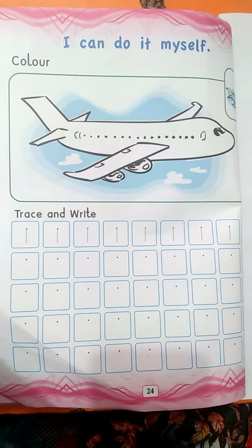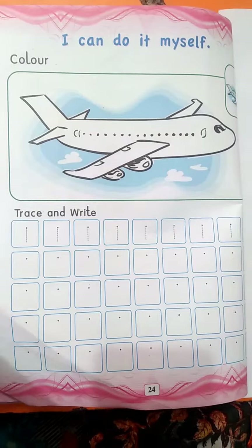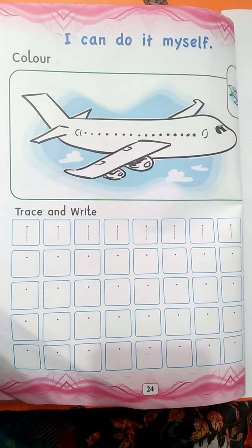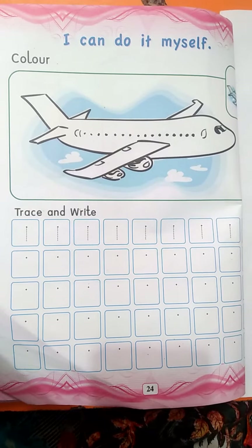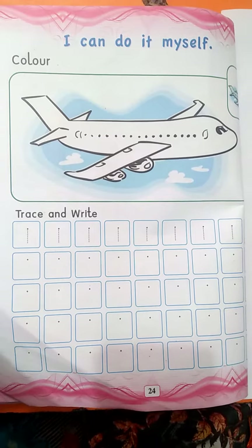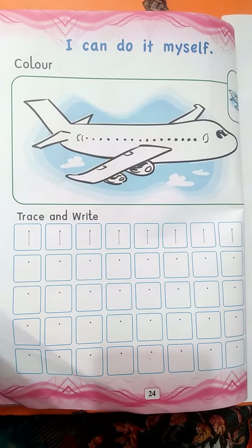Good morning students. How are you all? I hope you are fine. Today we are going to learn about writing of number one and we will also color it.